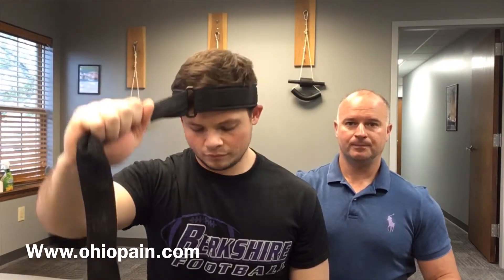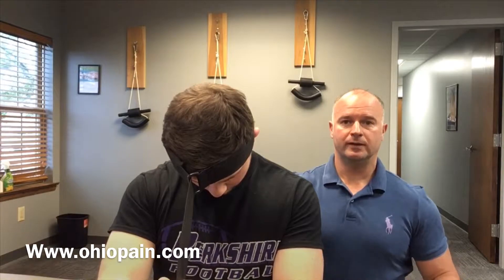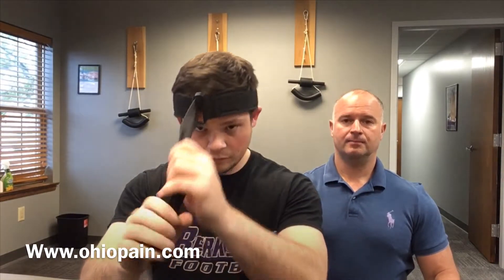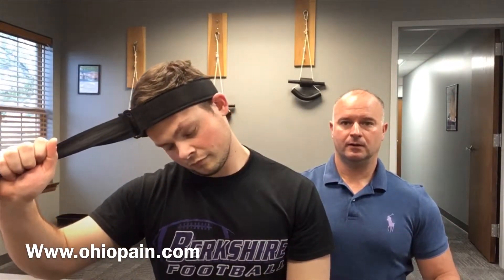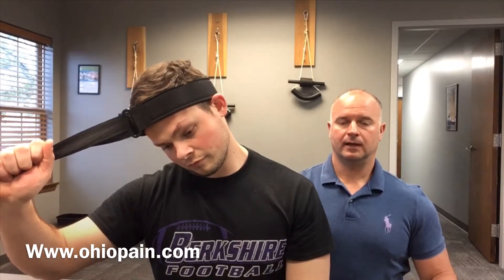He's going to start by just going forward and pulling slightly on the halo, holding that stretch for about 30 seconds and then relaxing. He's going to come back up, go about 45 degrees into another direction, hold for about 30 seconds, and then relax. Then he's going to go over to 90 degrees in the same direction and hold that stretch again for about 30 seconds and relax. He would then repeat this in the opposite direction, over to his left.